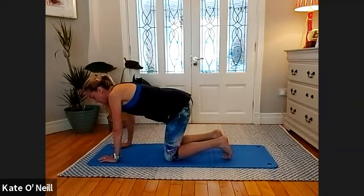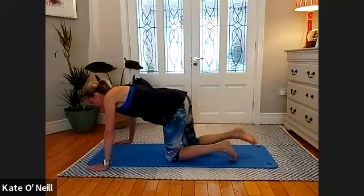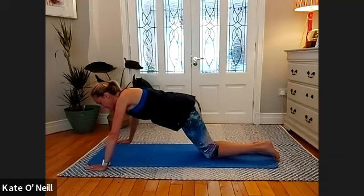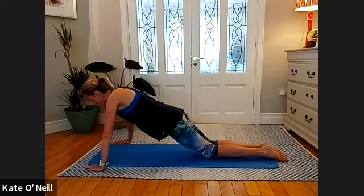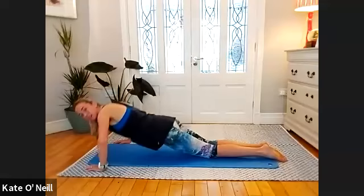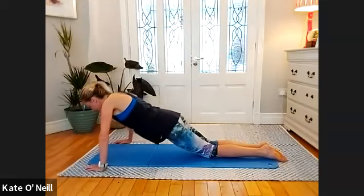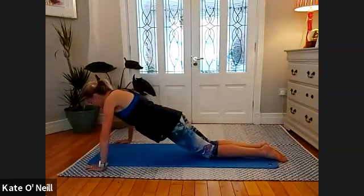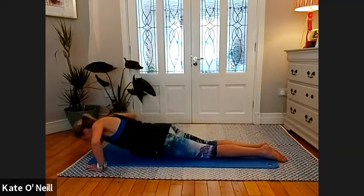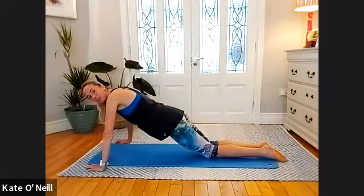Bring your hands wide — coming into press-ups. Bring your legs back slightly, or you can go to full press if you want, feet parallel beside each other. Lower and lift for 15 reps. Okay, we started — two done, three — good. Last five now.